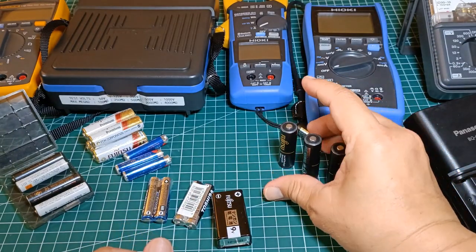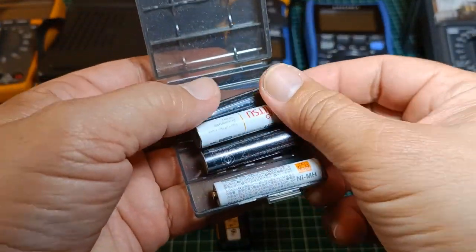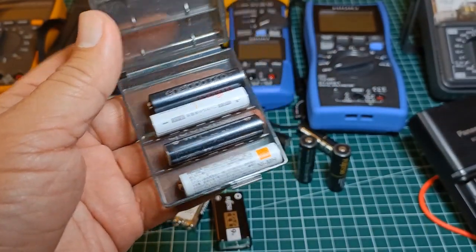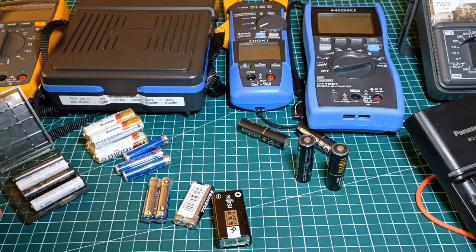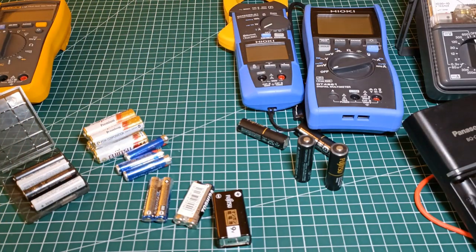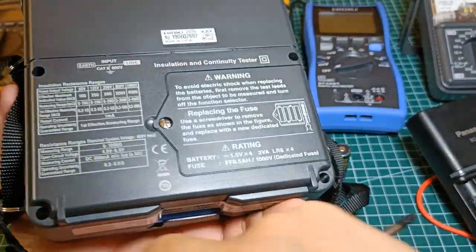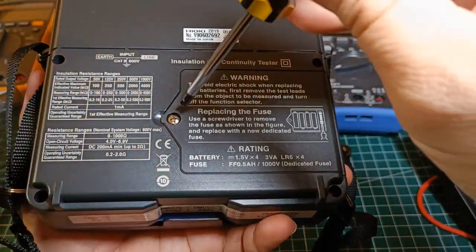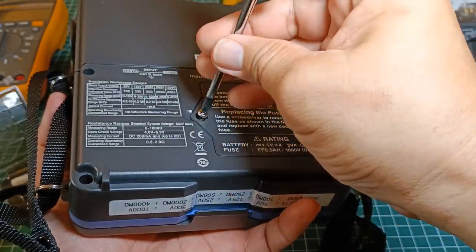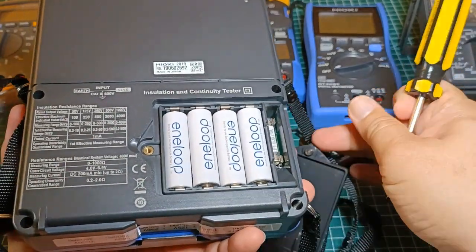I've used other brands of rechargeable batteries before but I did not have a good experience with them, so I just stick to these Japanese brand rechargeable batteries — Eneloop and Fujitsu. The reason why I prefer rechargeable batteries is that they are not prone to leak. I'm not saying they will never leak, but in my experience not one of my rechargeable batteries has ever leaked. For instance, my Hioki IR4057 is loaded with four AA rechargeable batteries.